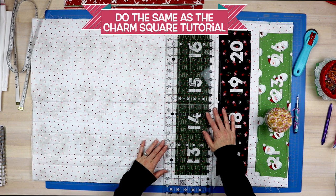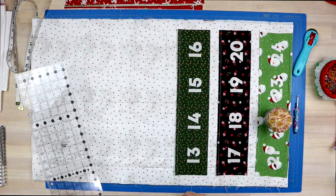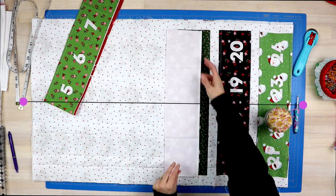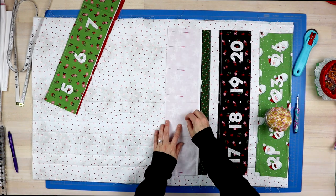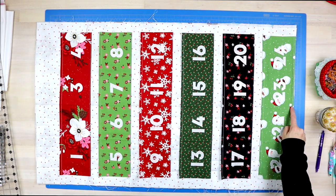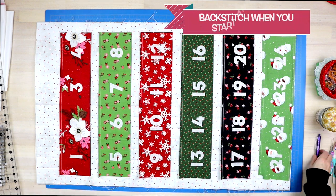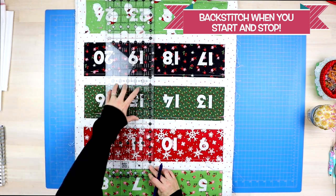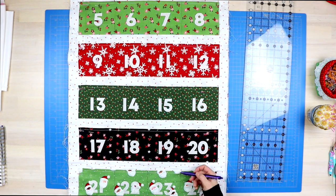Then attach all of your panels the same way we did with the charm square panels. One thing I did differently with the fat quarter back panel was draw a center line down the center, which allowed me to make sure my fat quarter center lines were all lining up as I attached each panel. Once all your panels are sewn in place, it's time to sew in your pockets. I took my ruler and re-drew all of my lines following those creased press marks, then sewed seams along all of those marked lines.